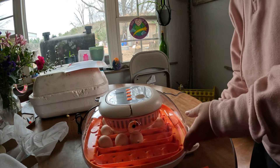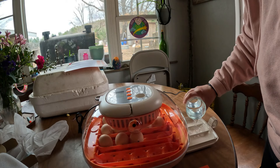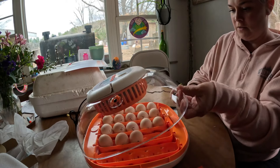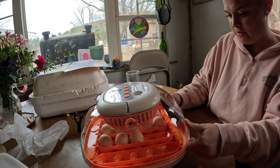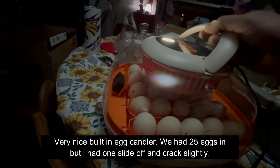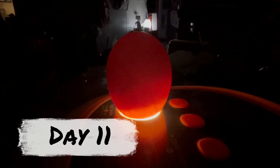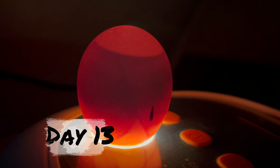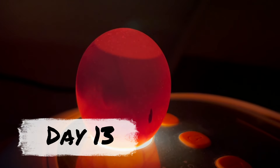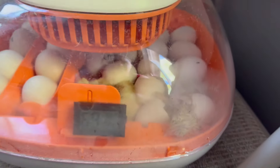We are going to start it and fill this with water. Before we turn it on, we are going to fit this thermometer in there. We are actually hatching a day early.